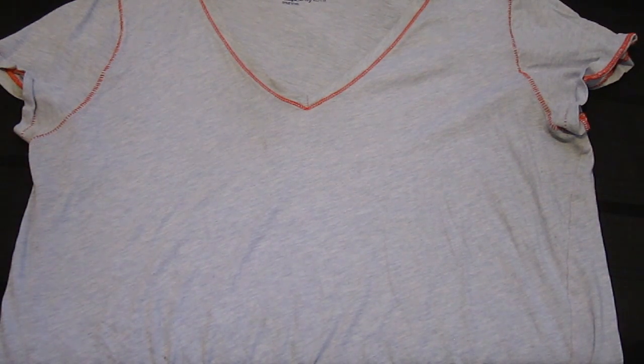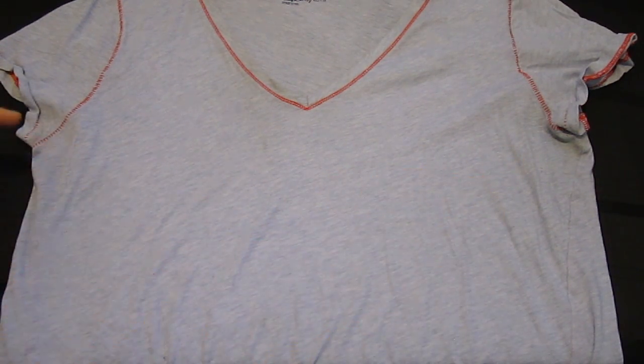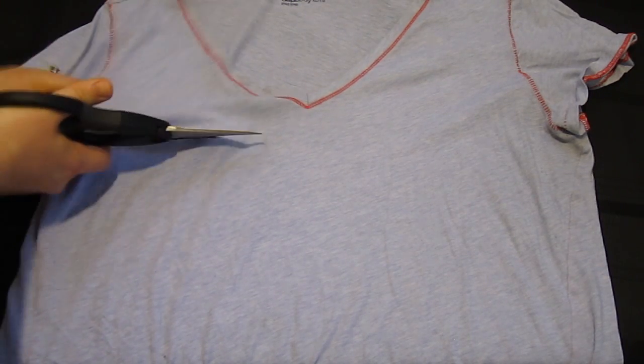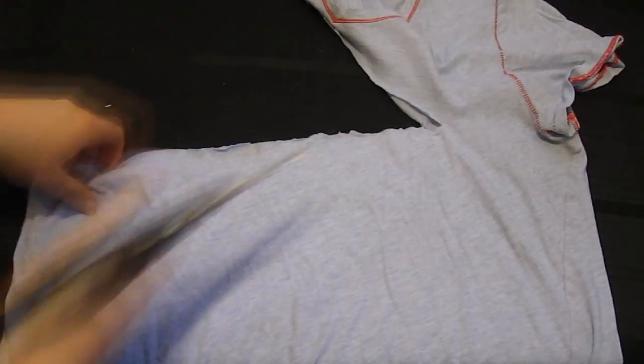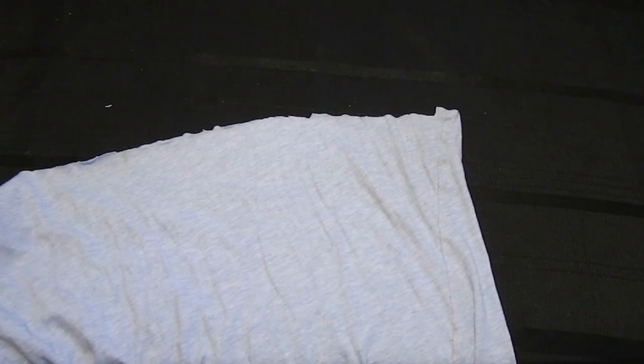All you have to do is lay your shirt out flat, like I have done here. See where the armpits are here and over there? You're going to be cutting a straight line across there. We're going to throw that piece away, and it doesn't matter if this isn't cut perfectly — mine's a little jagged, and that's totally fine.